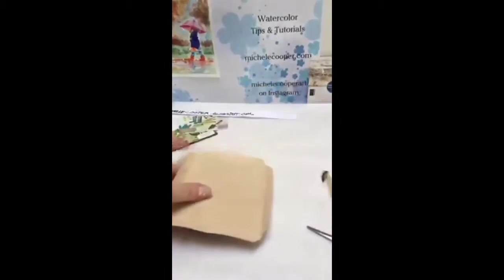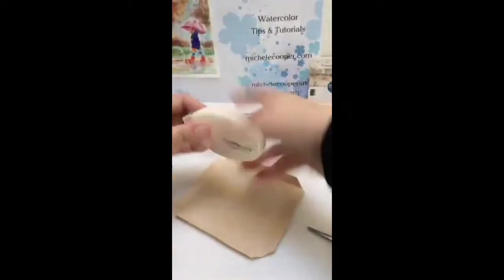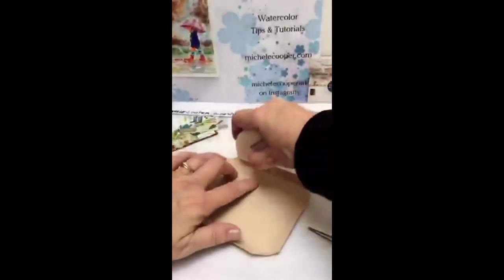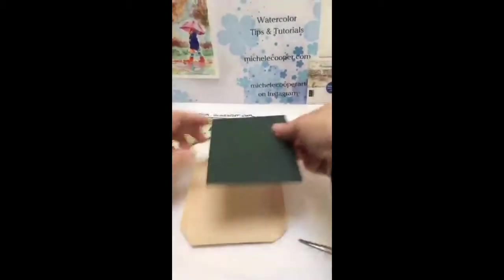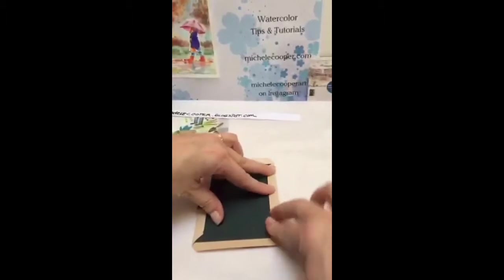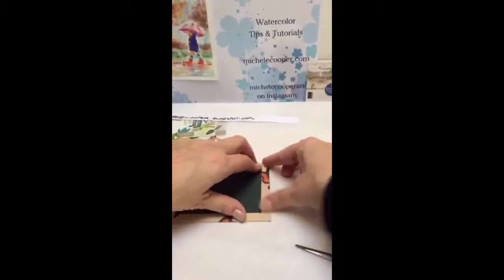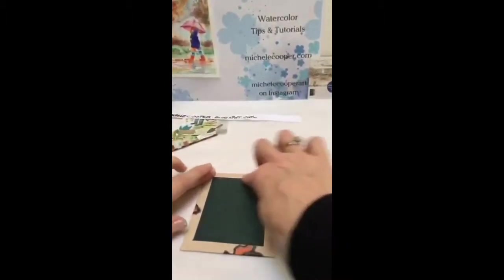I've got the glue runner on this part; now I have to do the runner on this part — this is the tricky part. Just run it on here. You can do this with wet glue, tacky glue, or any other kind of glue too, but the runner just makes it so much easier and you can use it right away. Then you put your board in here and fold it over, put the opposite side and fold it in tight, put the other part here and fold it in tight.